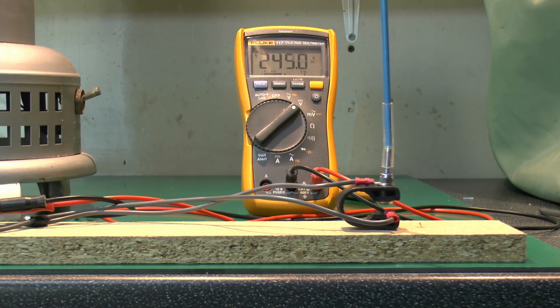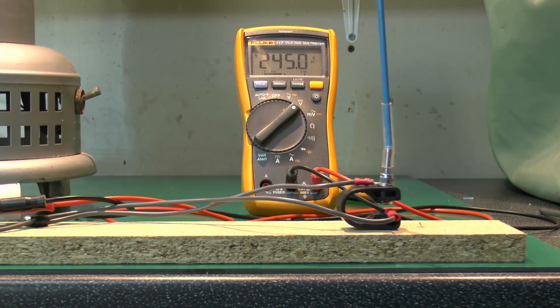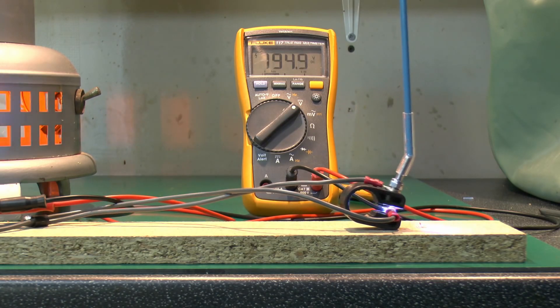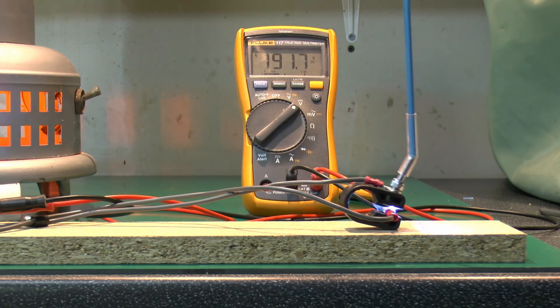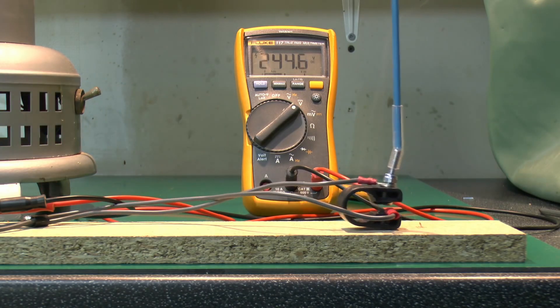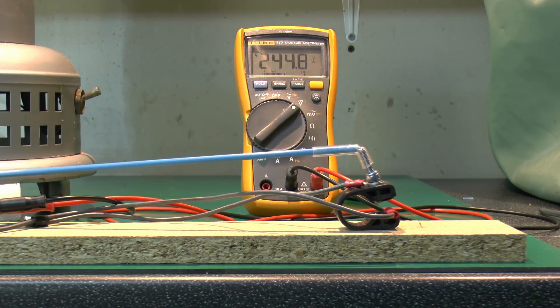Now bear in mind that if we try and open it as quickly as possible, we still get the same problem. And if it opens slowly of course, as you can see it's now actually melting, and it's in a fairly poor state.